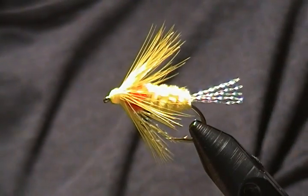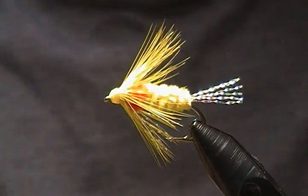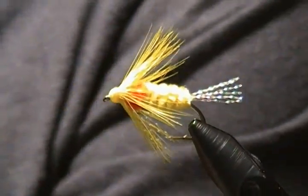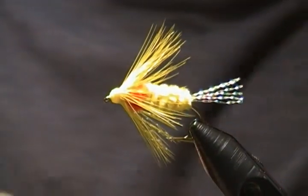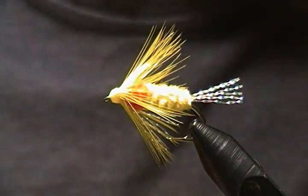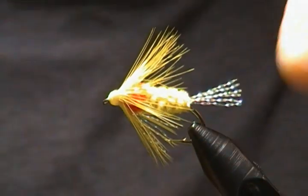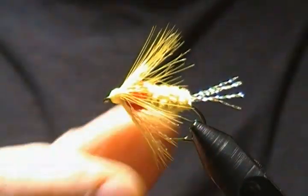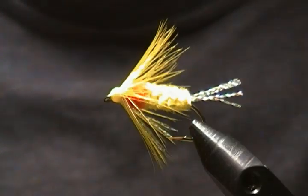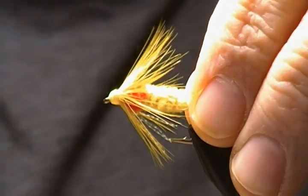I also tie it in a lot of different variations — blue and white, all chartreuse — really any bright color will do the trick for shad most times. Pink is a very good color; I've had a lot of luck on a pink fly. Shad are a lot of fun — hard fighting fish that take a lot of runs and jumps. A lot of people call them a poor man's salmon. So I'll get a fresh hook in the vise and we'll get started.